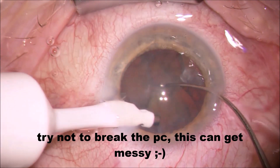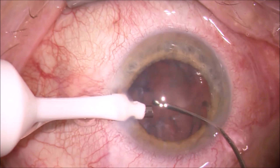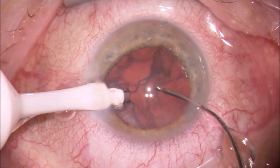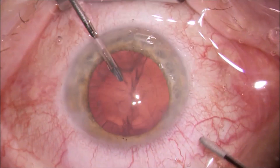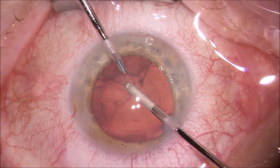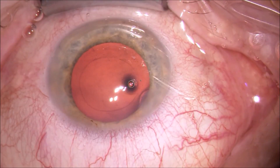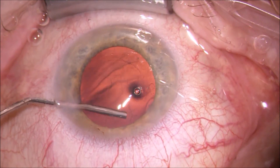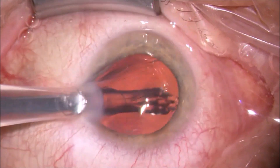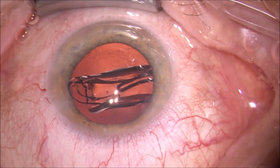Generally, I would suggest having a very good FACO education before that — about 2,000 FACOs under your belt before you even go for DMEC. Regarding the cohesive and dispersive viscoelastics, I do that out of usual habit. I did have the impression that sometimes when you use a dispersive viscoelastic, the re-staining inside the eye after you've removed the old endothelium can be a bit harder, but I've never been sure.